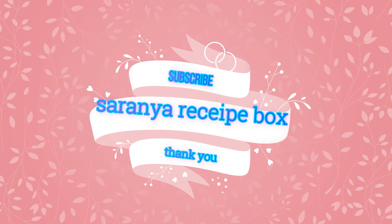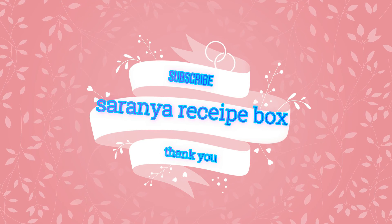The super tasty and easy barbecue baby corn is now ready. Do give a thumbs up and share with your friends and family, and also subscribe to Saranya Recipe Box. Thanks for watching the video — have a good day!